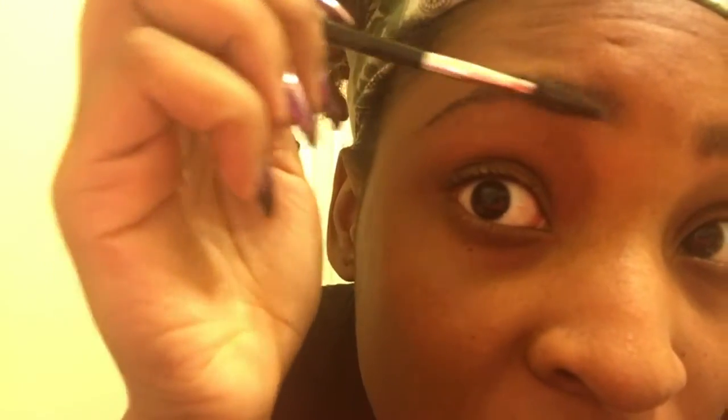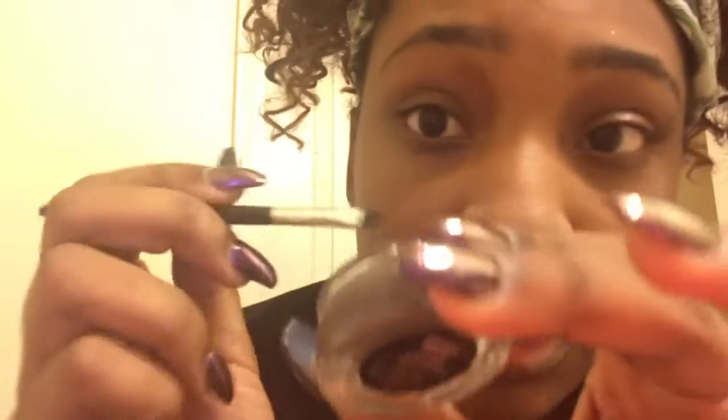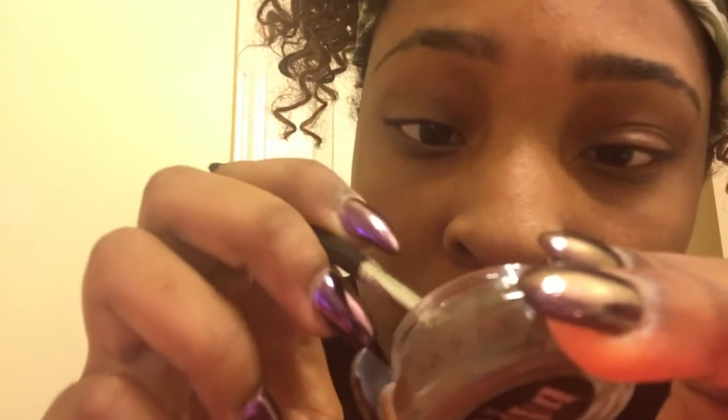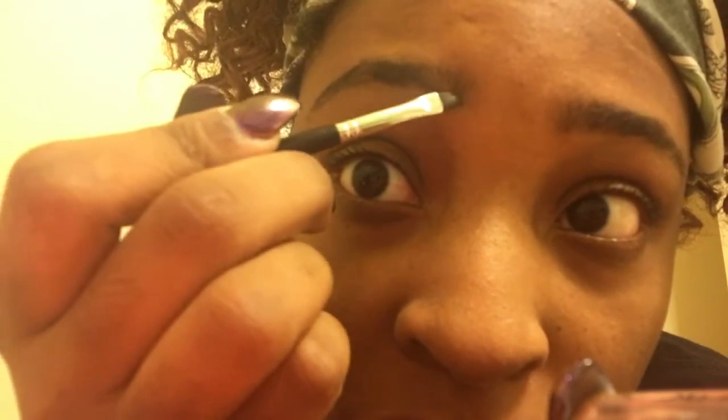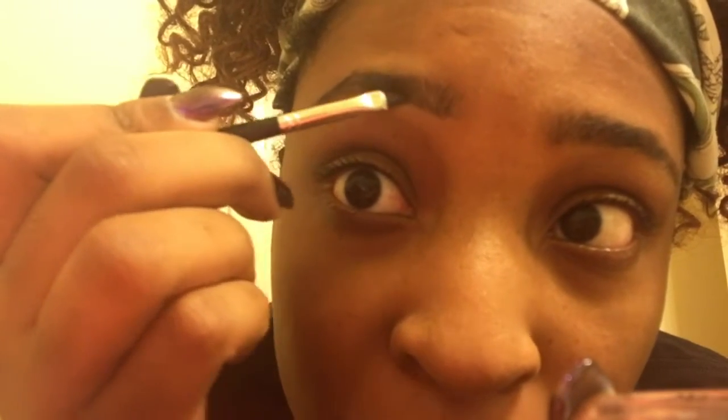I brush these ones up, then I get some of my Deep Brow pomade and start at where I want my angle to be. Then I start from the tail and go down. One of the things I also do is outline the bottom.